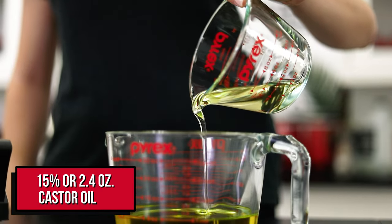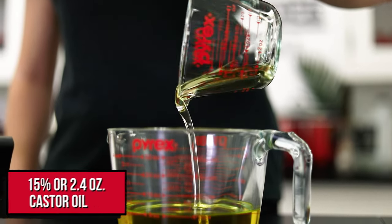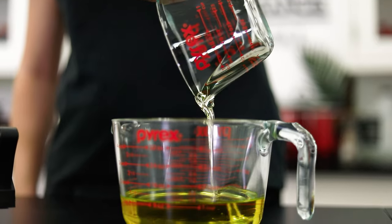I'm going to be adding in some castor oil, which is slightly thicker and will help break down waterproof makeup left on your skin while cleansing.